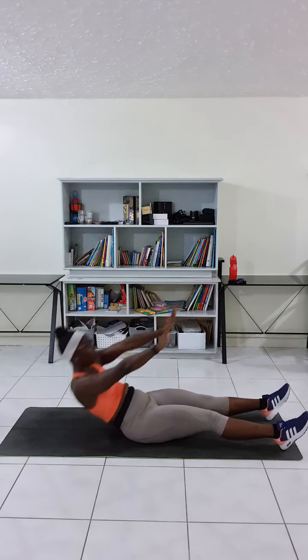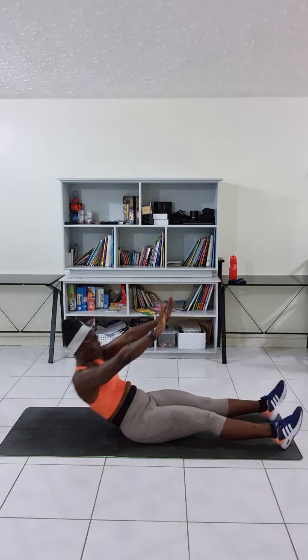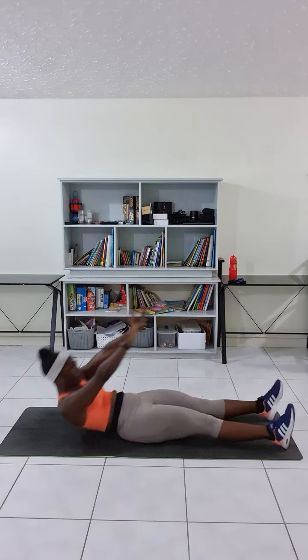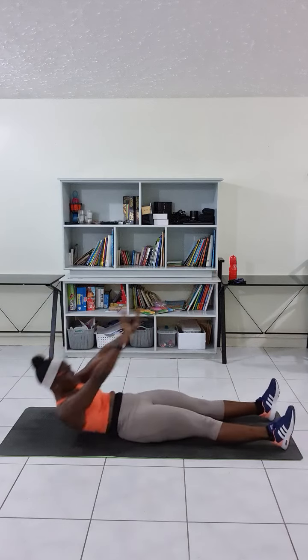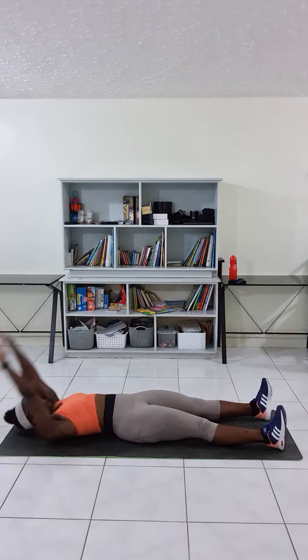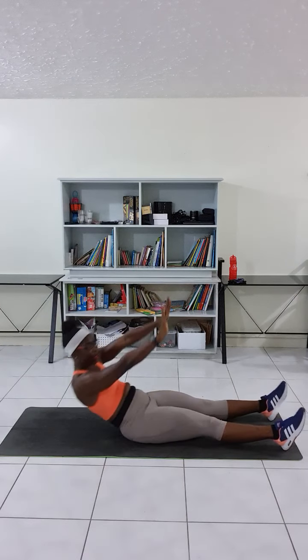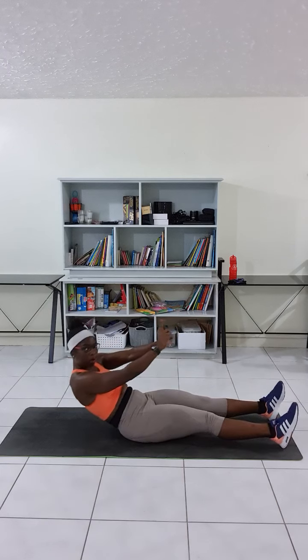You can stop partway here, or you can go all the way. These are all advanced variations. When going back down, try to go with the lower back first before the rest.